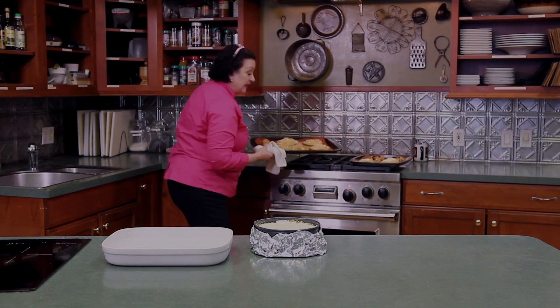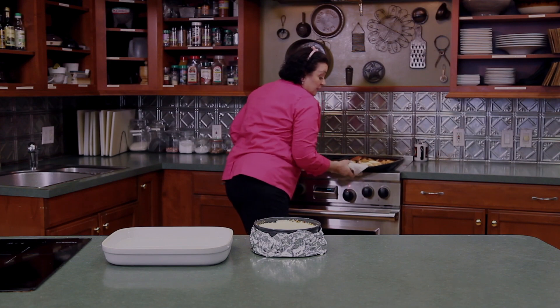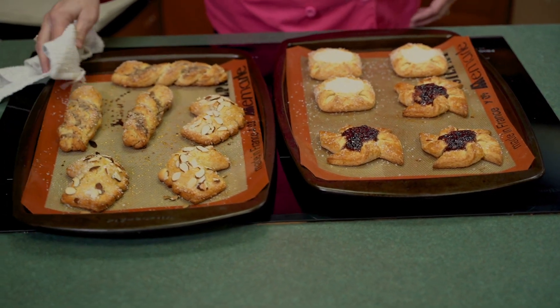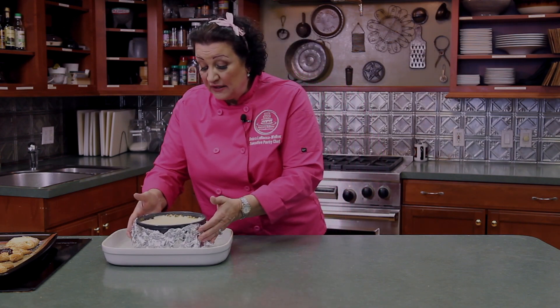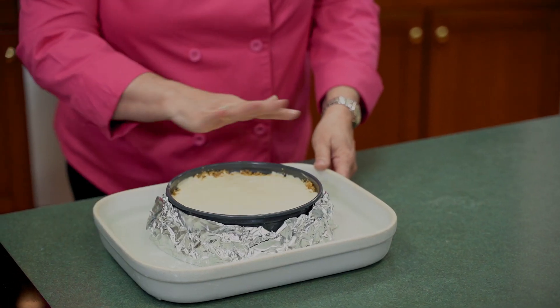Our Danish are done baking — don't they look beautiful! If you want larger Danish you can cut the squares bigger, but these are about a three-inch cut and just a perfect size. The cheesecake batter has been poured into the prepared pan, wrapped in foil, and we've got about an inch of hot water in a 13 by 9 inch baking pan. We're going to place the springform in the pan of water — this is called a bain-marie or water bath. It goes into the oven at 350 degrees for about an hour to an hour and 20 minutes. You want a nice golden crust on top, and you know it's done when it's slightly jiggly in the center.